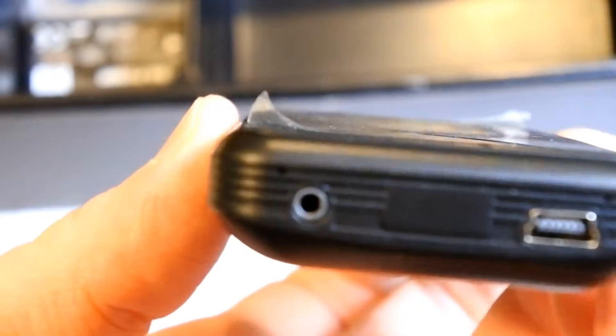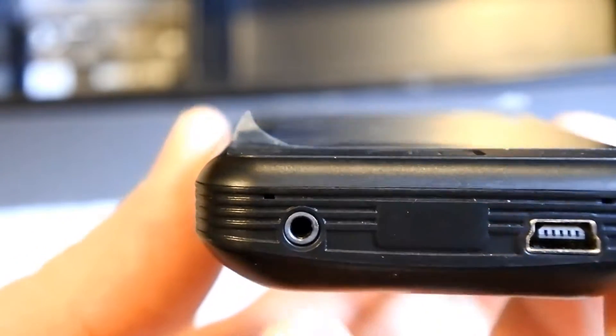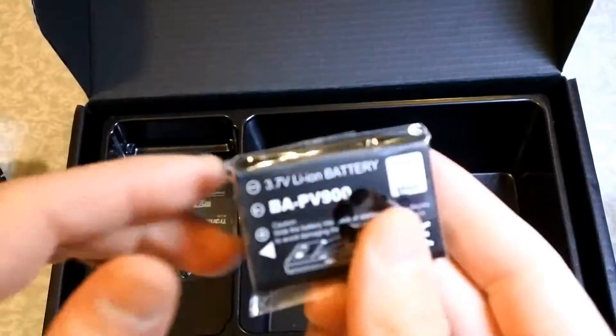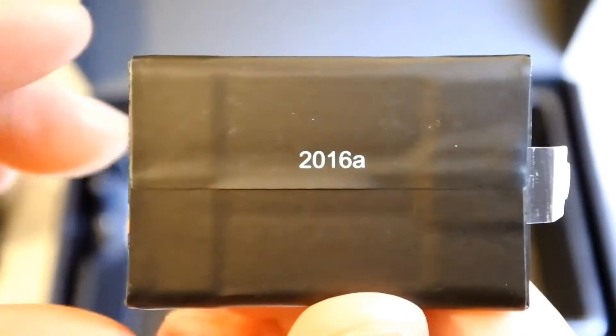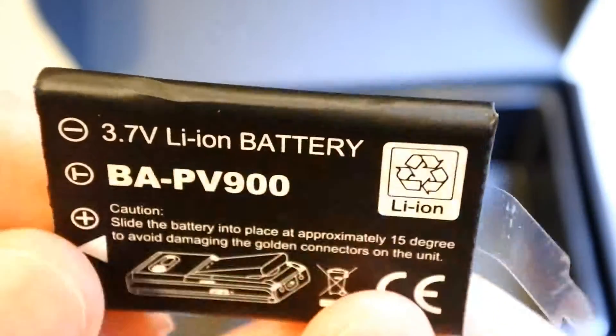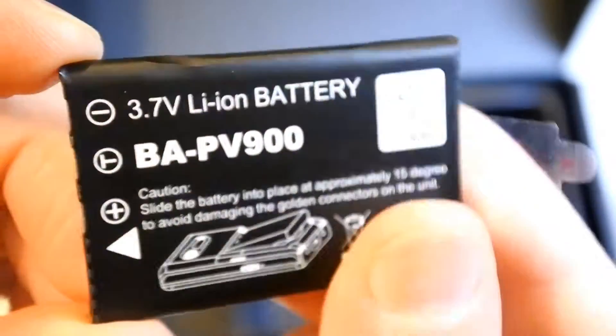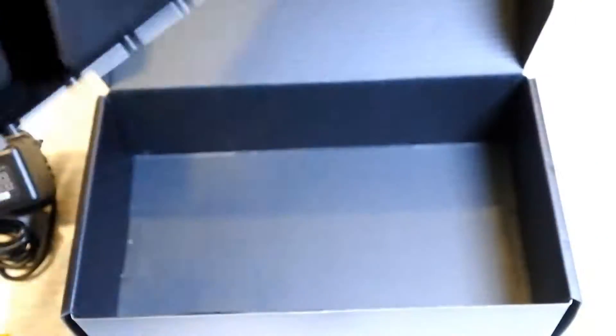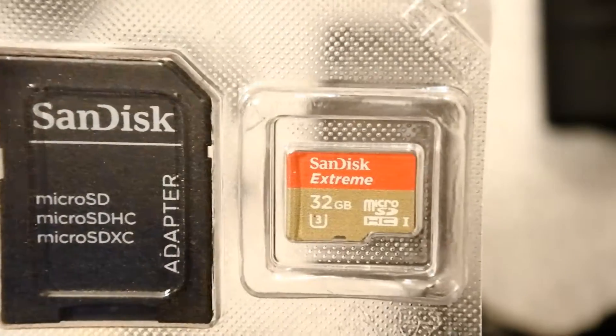And on this side, and the bottom, we have the charger port and headphone socket, so we have these two buttons and the battery.